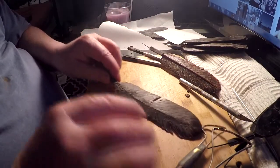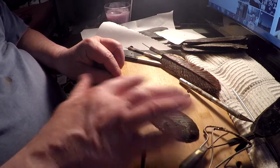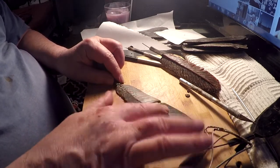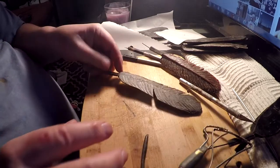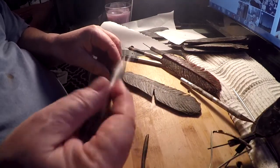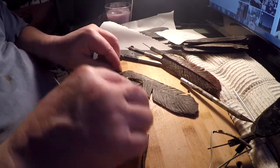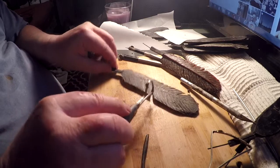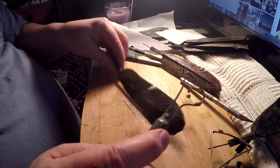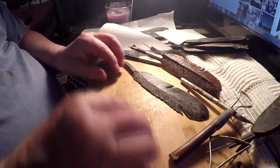I've done pretty much the same thing I did before — putting the textures in the feather. You can check back with the other video to see how I did that. This tool has a serrated edge on it, so you get a nice texture. Then I cut a couple of notches in it just to give it some feather texture. And now I'm making the quill.